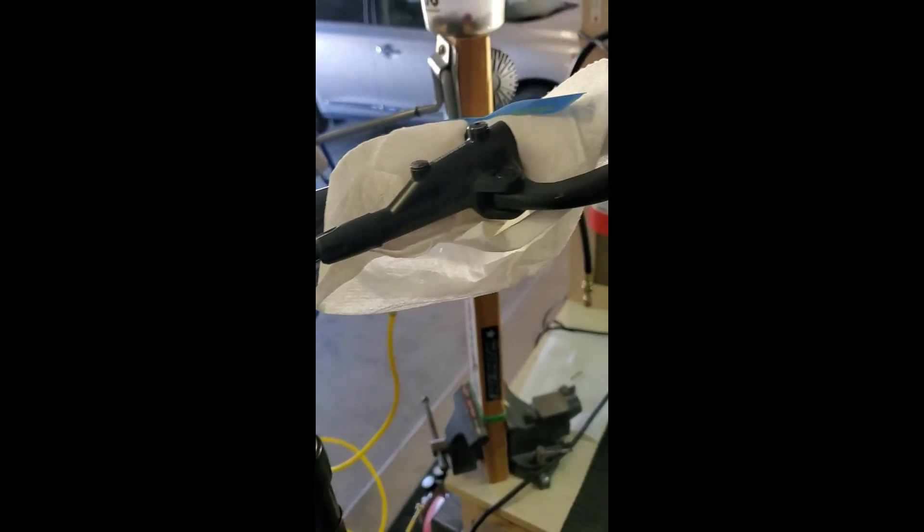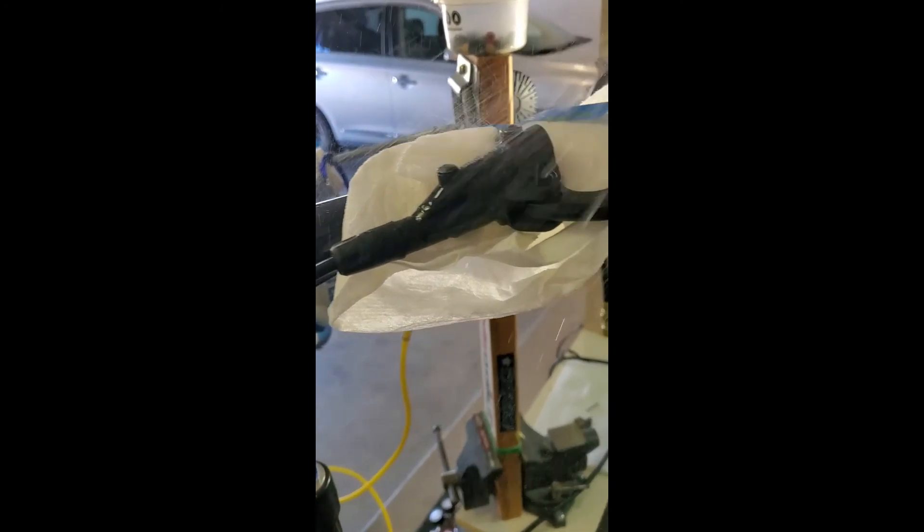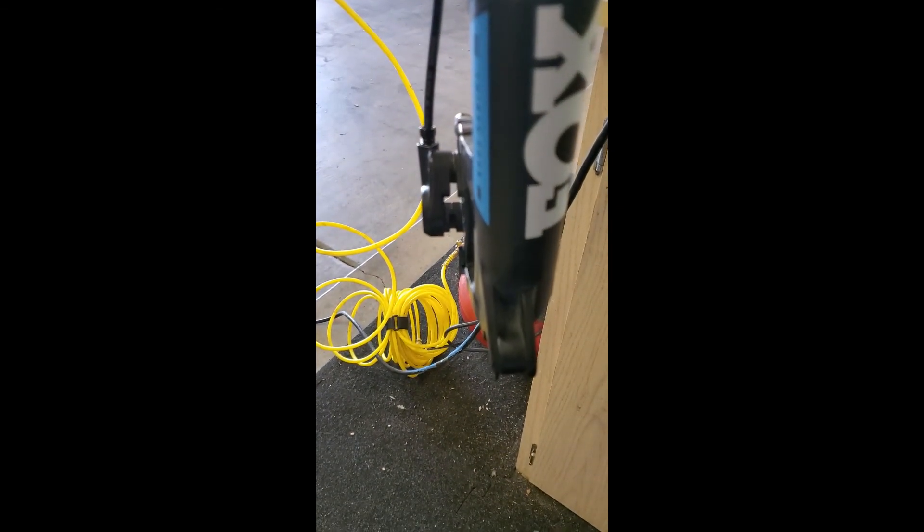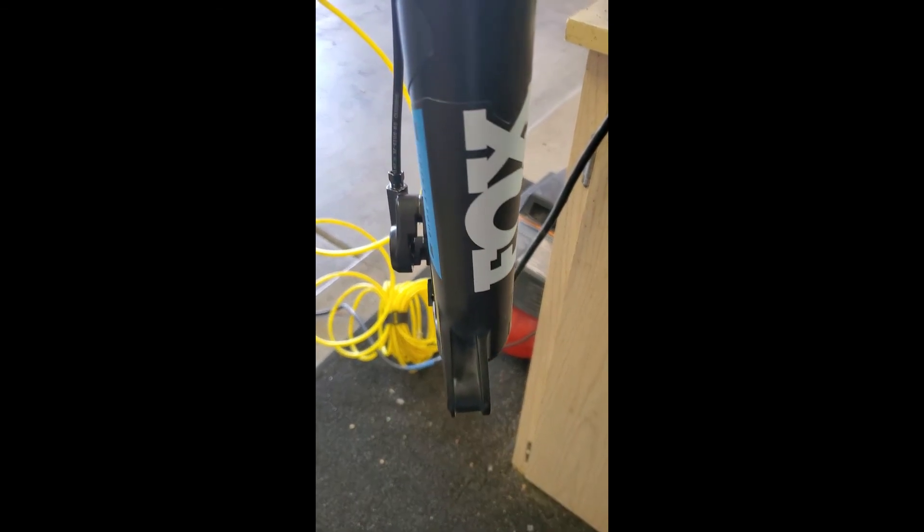The only thing left is to put the little cap back on top of your brake lever — easy peasy. Take a little bit of rubbing alcohol to get the oil off the brake lever. And that's pretty much done. Come in, take your bleed block out, put your pads back in, put your wheel in, and go try it out. Thanks for watching — see ya.